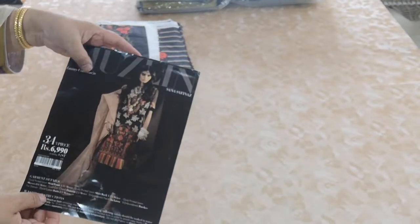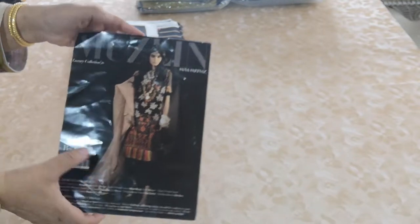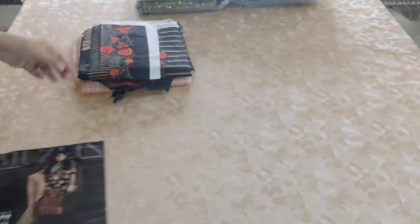Suns of Enaz Muslim Luxury Collection 20, and this is number three. Black color.